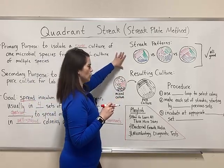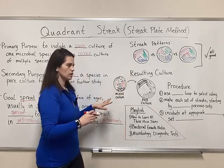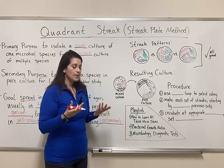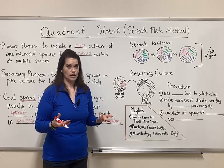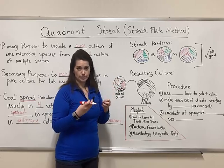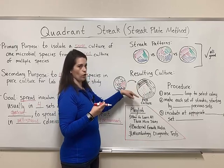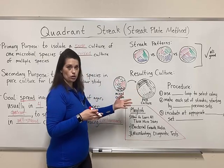Now let's take a look at the procedure. Pretend you've got a mixed culture — maybe from an environmental sample, or maybe you were trying to grow something in pure culture but got contamination. Either way, you can take the colony and species you care about, move it onto another plate, and perform a quadrant streak — or quad streak — to get your pure culture.